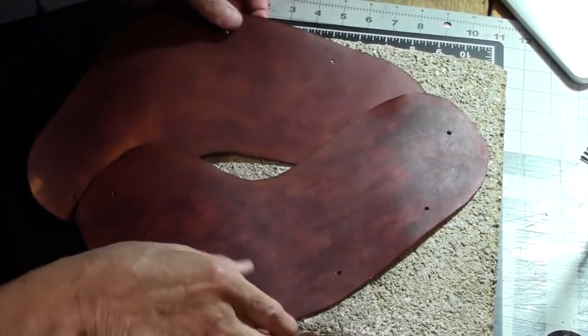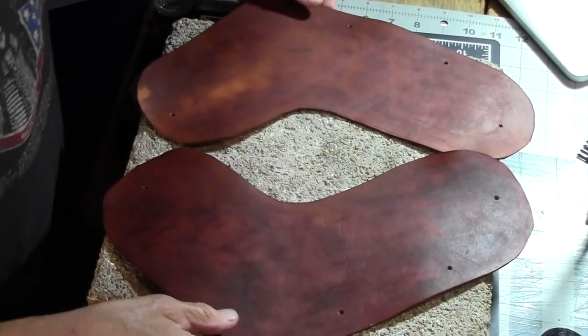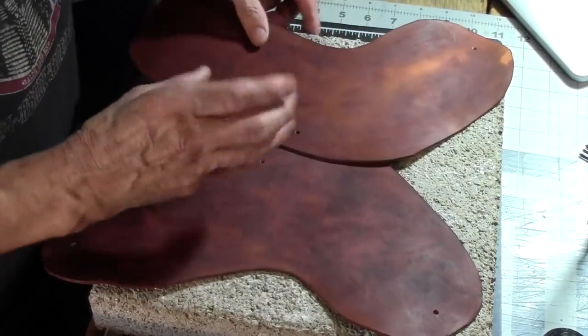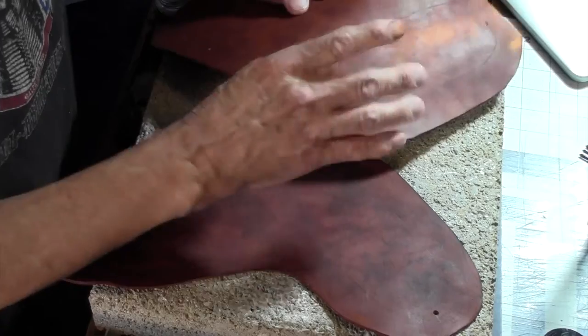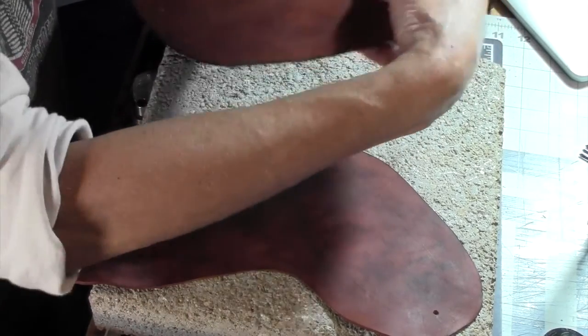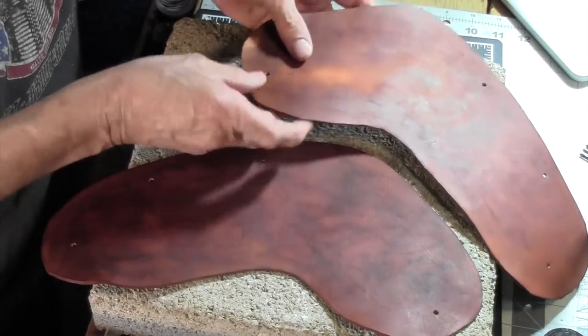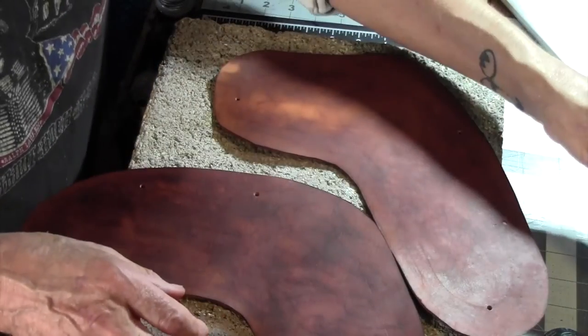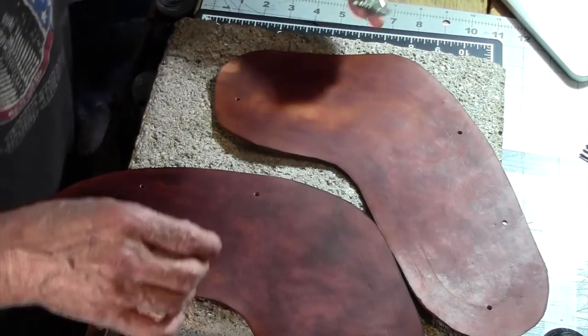These are the shoulder harnesses. The longest part goes to the back and also it boomerangs out towards the outside. So this is the left shoulder, which means the front is sitting almost on your chest. Let's start with the shoulder harness or shoulder pad.